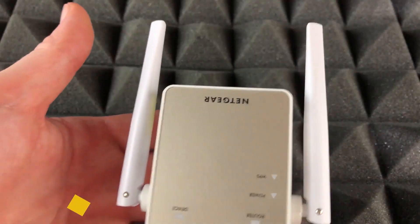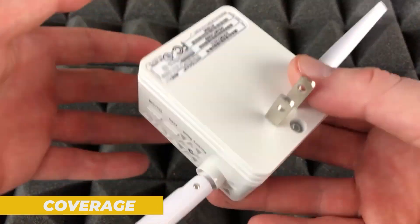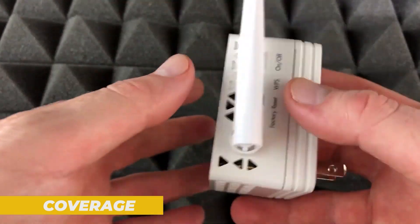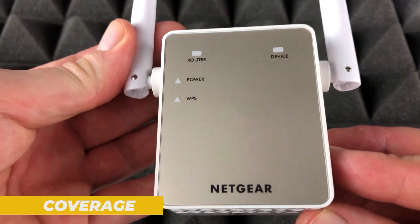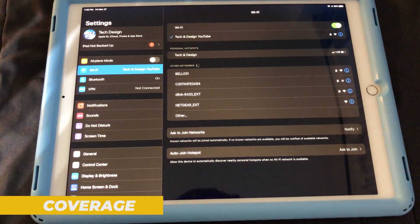Now let's get into performance, the heart of any Wi-Fi extender review. The Netgear EX6120 is a Wi-Fi 5 extender that supports dual-band connections. It can deliver speeds of up to 300Mbps on the 2.4GHz band and 867Mbps on the 5GHz band, making it suitable for most typical home internet setups. In real-world usage, this extender performs admirably for tasks like HD streaming, online gaming, and general web browsing. While it may not handle heavy 4K streaming or intensive gaming across multiple devices simultaneously, it's more than capable for everyday use.